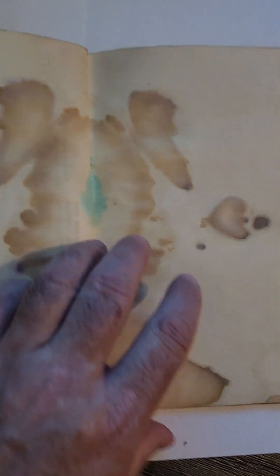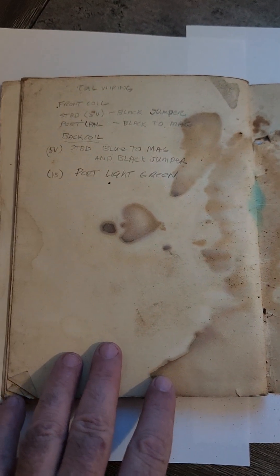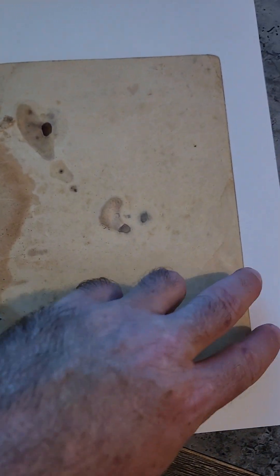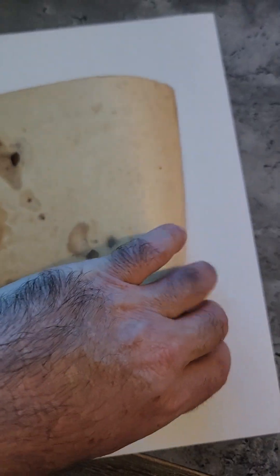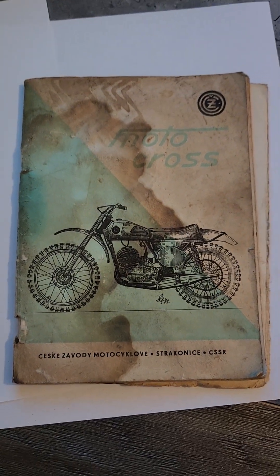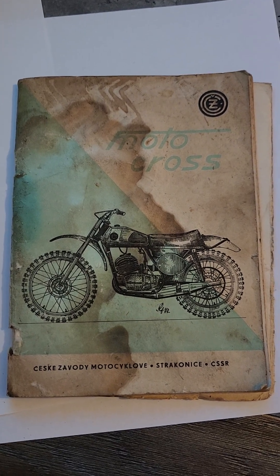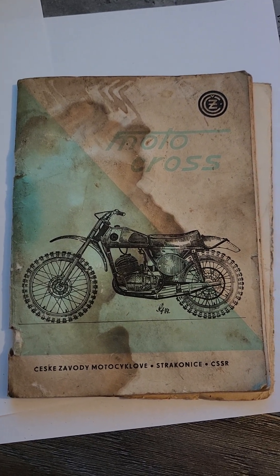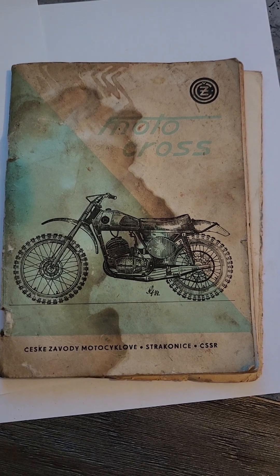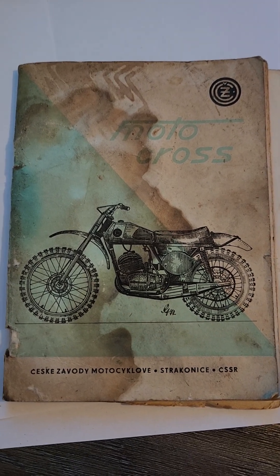It brought back a lot of memories of Dad bringing this home. We had a 1966 Ford F-100 with a camper on the back, and I remember the day he brought it home and started to assemble it. So if you would like a copy, please reach out to me in the comment section and we'll touch base — I'll get a hard copy to everyone that needs one. Thanks, bye.